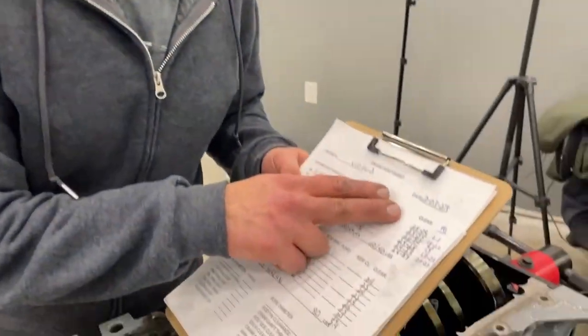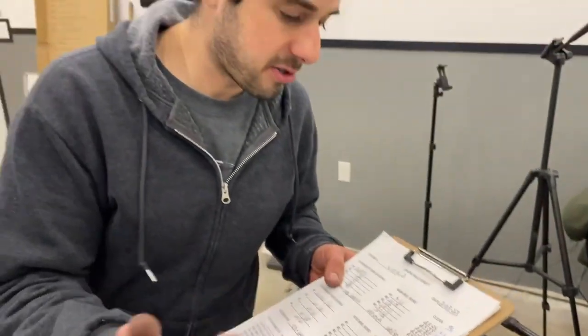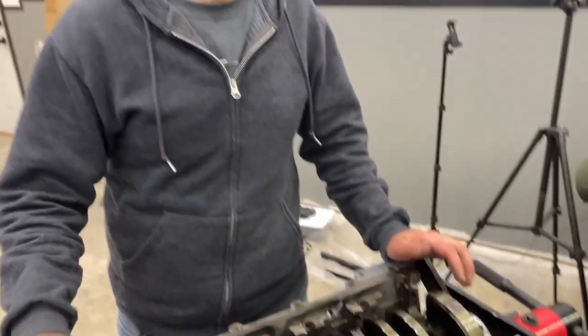We're done with the plastic gauge process. Our measurements came off consistently tighter than what they measured at the machine shop — just keep that in mind if you're going to use the plastic gauge method. Now we're going to take the crank back out, clean up the plastic gauge residue off the mains, put the assembly lube in, and put this thing back together for real this time.